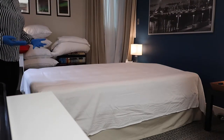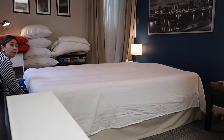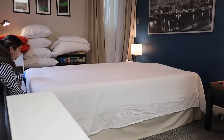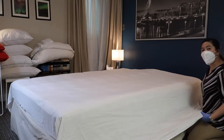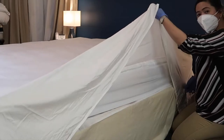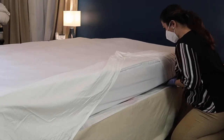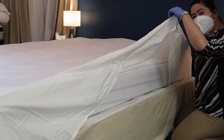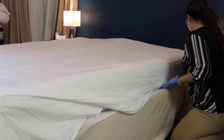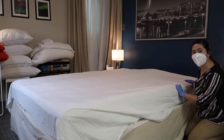Now we are going to tuck the side of the bottom sheet at the foot of the mattress. Holding the loose end of the sheet straight out from the corner, we are going to make a flap — pull this up and tuck this under. Now tuck in the flap. This is also known as the hospital corner.